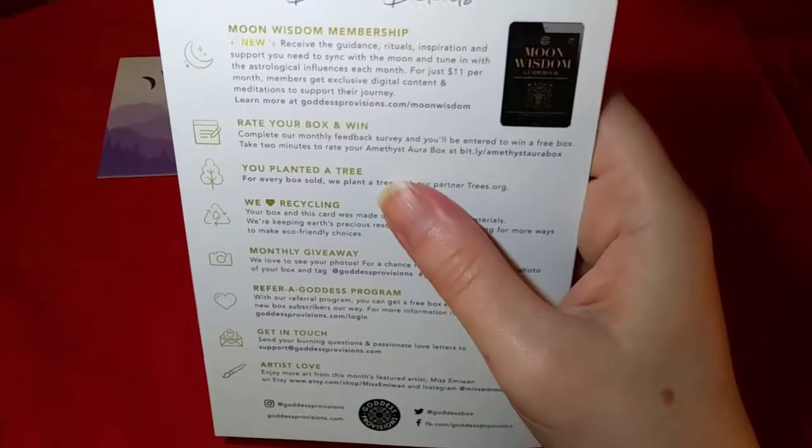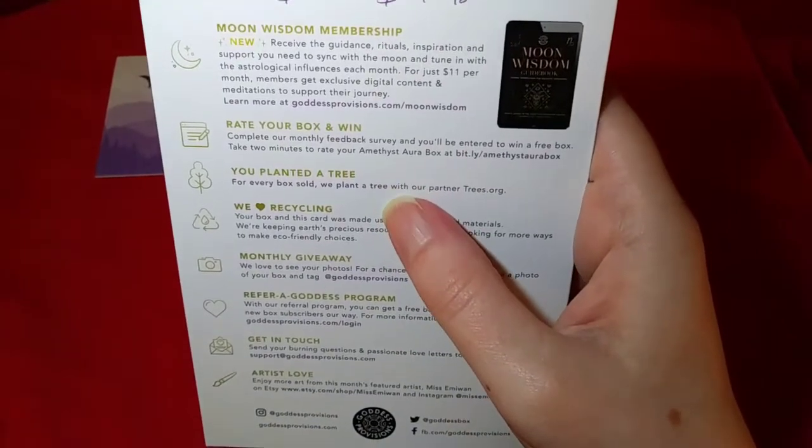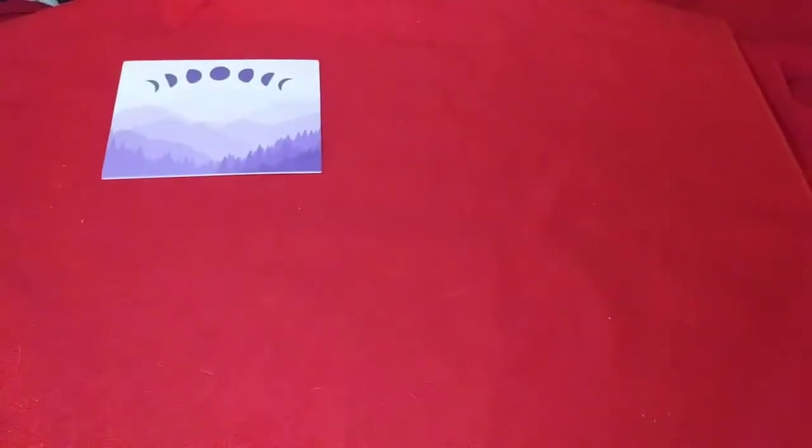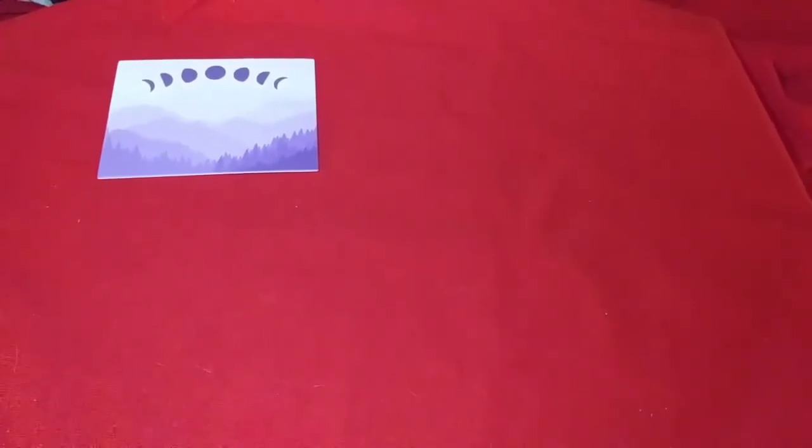There are divine details on the back of the box. With each box bought, a tree is planted with their partner trees.org, and they love recycling as well. This box and card was made using 100% recycled materials, so I do like that they're trying to be eco-friendly and eco-conscious. That is, of course, fantastic.